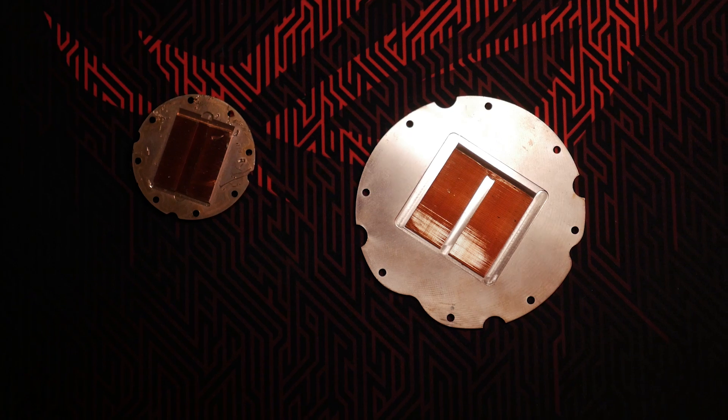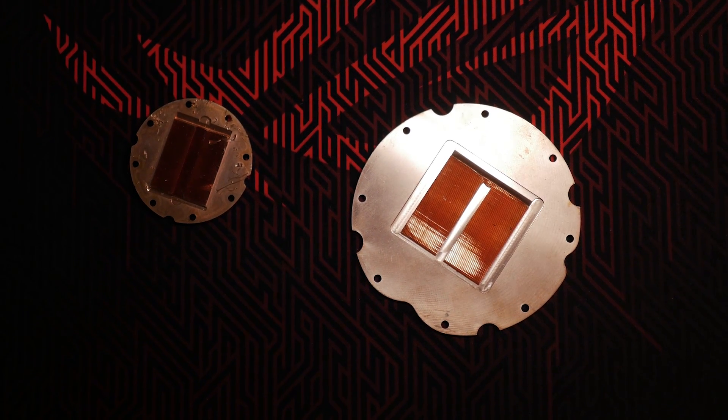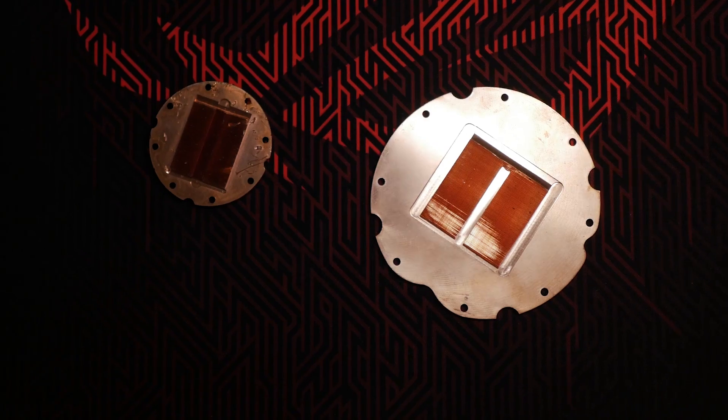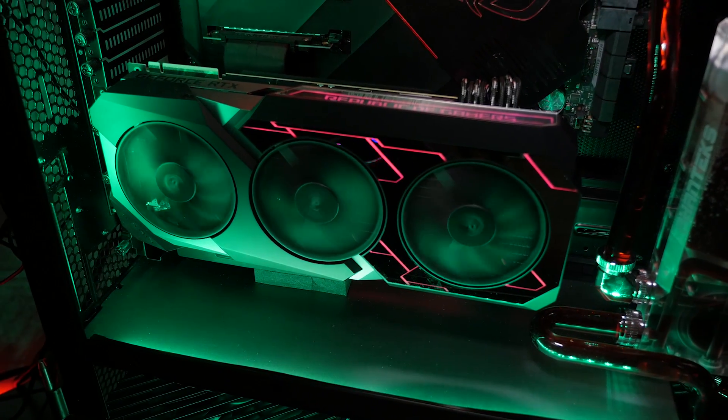The last thing I want to mention is the extra-large heat spreader. You can see it here compared to a standard size all-in-one liquid CPU cooling unit. The reason it's so large is so that it can cover both the GPU die and the memory to keep everything nice and cool.